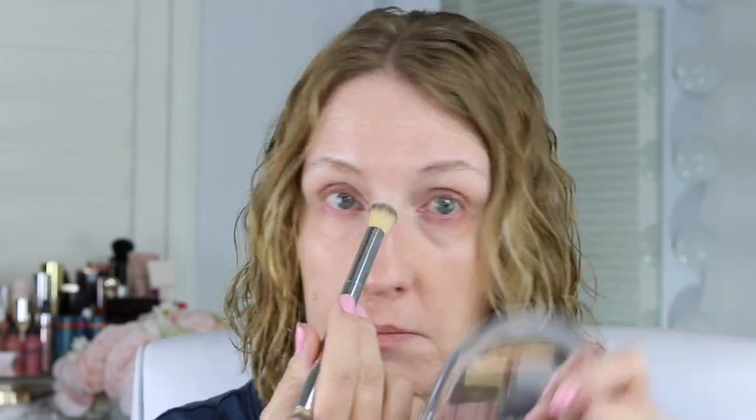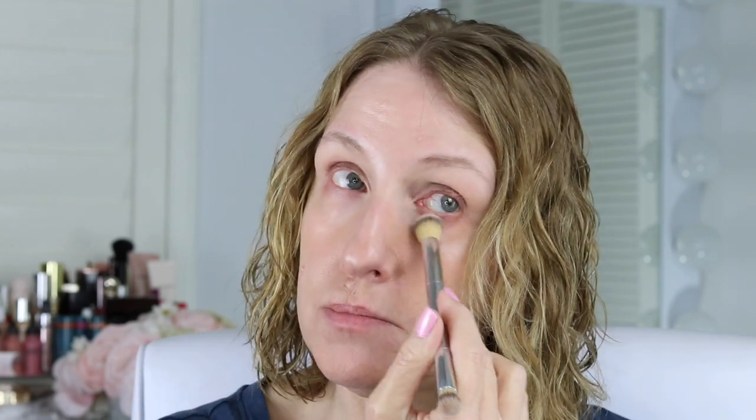This is something you don't have to do, but I'm going to take the Charlotte Tilbury Flawless Filter powder and apply just a little bit of powder there. See how it looks soft and a little bit more blurred? I'm using very little powder and just blending it out.